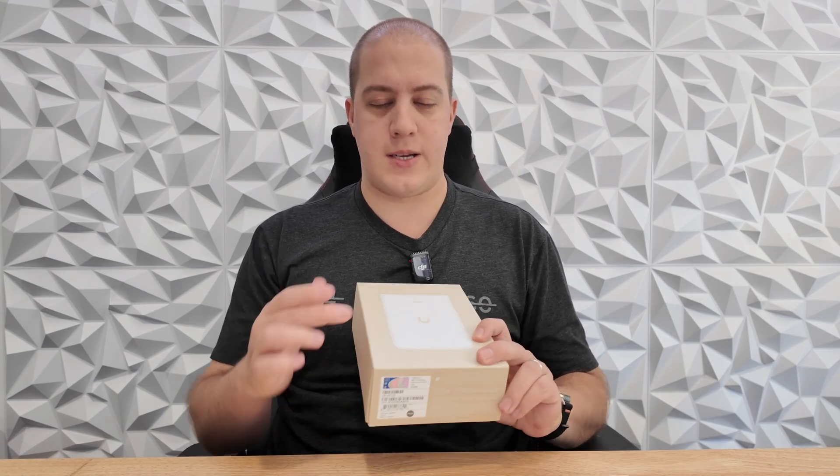This is the Ubiquiti U6 In-Wall. It's a little bit of an older device but it does still hold its own, especially against the new U7 Pro Wall. The main reason for that is the U7 Pro Wall doesn't have four additional ethernet ports along the bottom and connect as a switch. This one does.